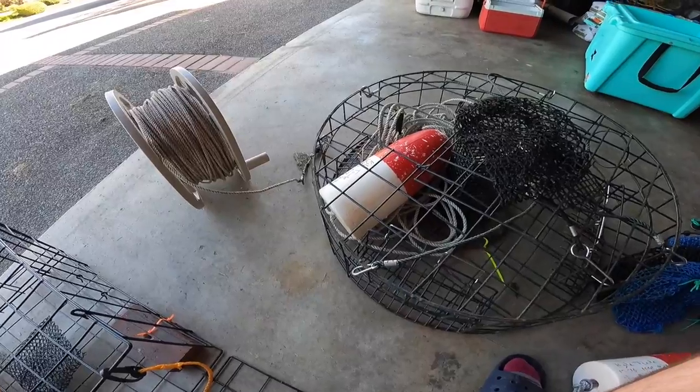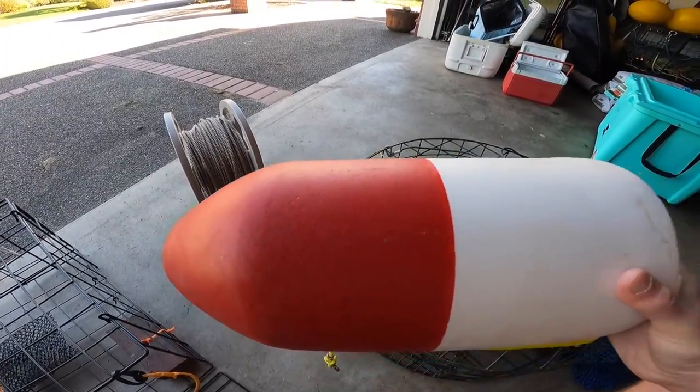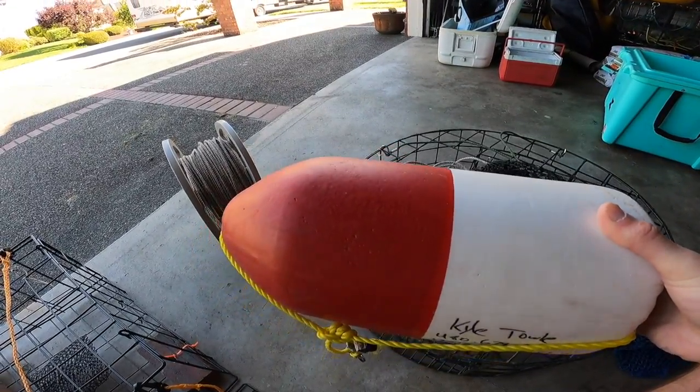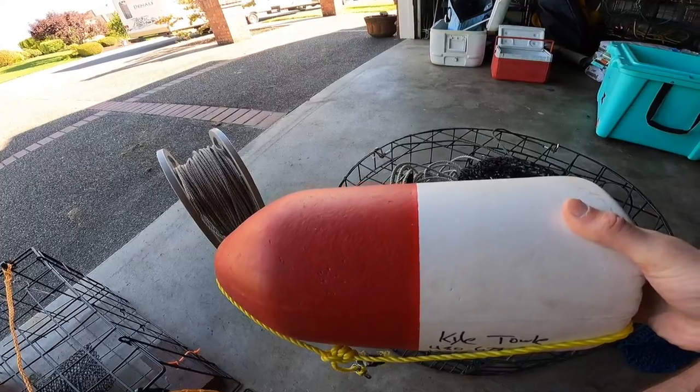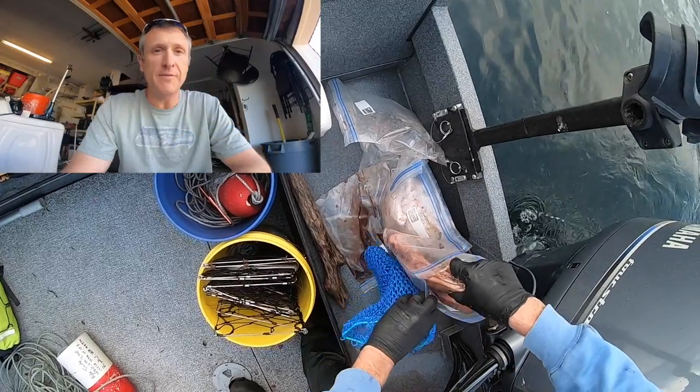Buoys of the red and white type are required by law for crabbing. You also need to have your name, phone number, and address written in permanent marker on there as well.